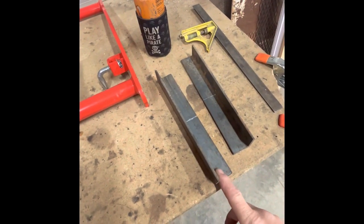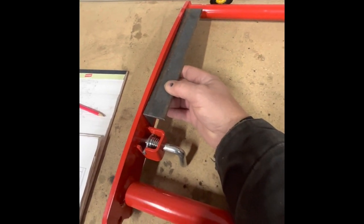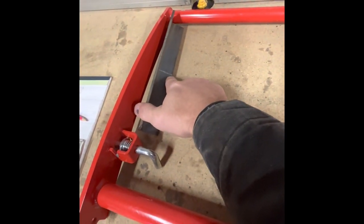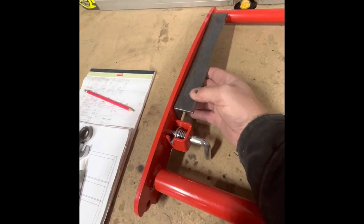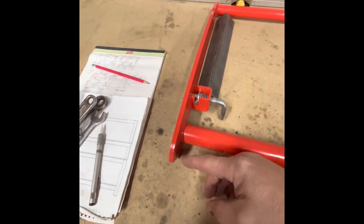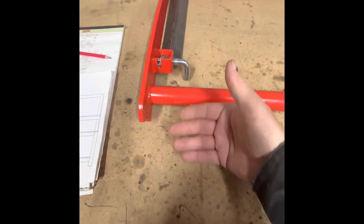I've cut a couple pieces of angle here, 10 and a quarter inches long. I'm planning on drilling and tapping the guard and then bolting those in there with the expanded metal welded to it. I have a line marked right here in the middle. I'm going to cut that with a cutoff wheel, then heat it up a little bit and bend it so it holds the same shape as the guard. I'm going to let it run long down here — I want protection down below it.